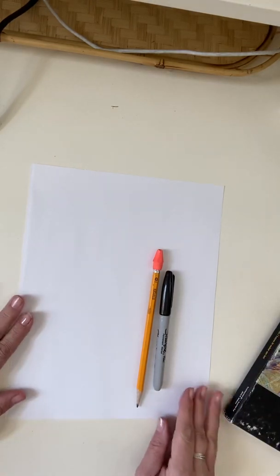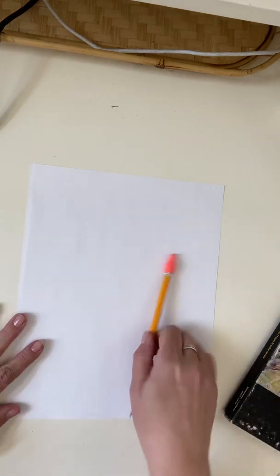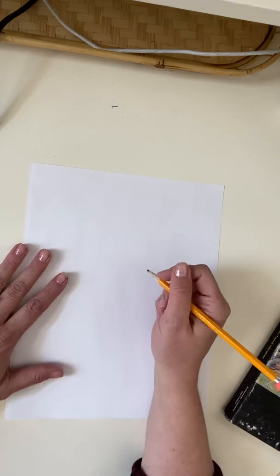Today we are going to start off with the pencil and I am going to start brainstorming. What are some things that I could invent, or what are some things that I wish could be taken care of for me, or problems that I can solve by creating some kind of new invention? I want to definitely think about when I come up with an idea, whether or not the invention exists already.